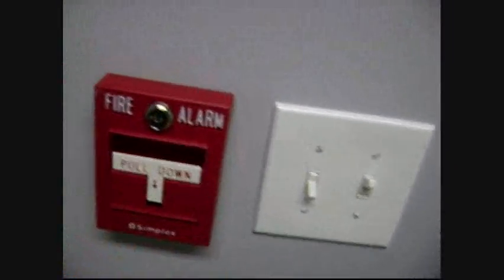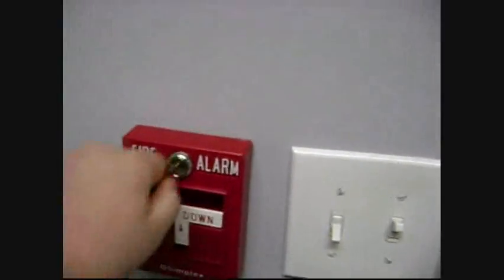Then pull the first pull station — you should probably key activate. Now let's go over to my BG12 and give it a quick pull.